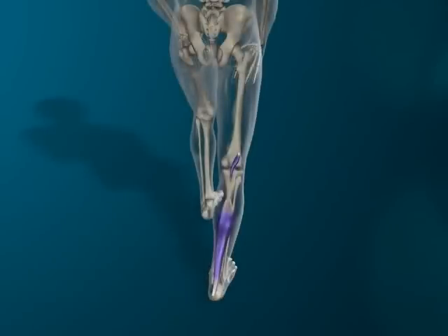Calf standing stretches soleus, plantaris and gastrocnemius.